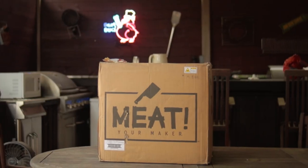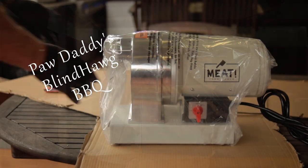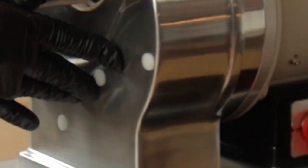This is a review of the Meat 1.5 horsepower meat grinder. This is a beast of a grinder — it may be the best in class. Let's take a look and find out why this just might be your huckleberry.